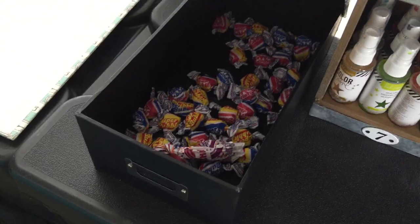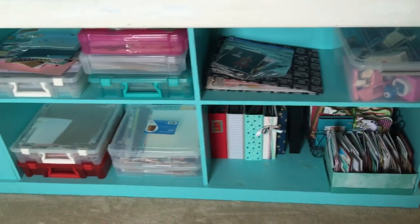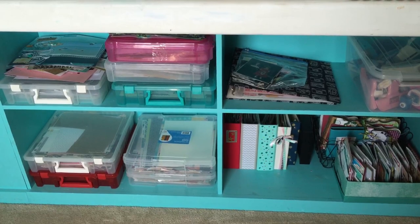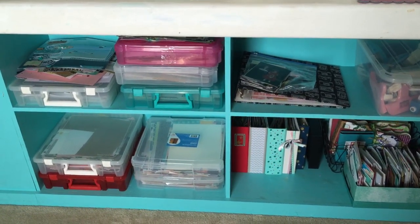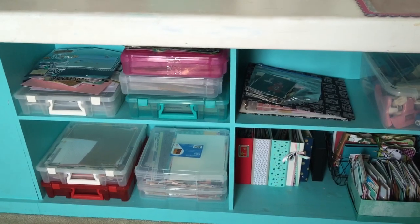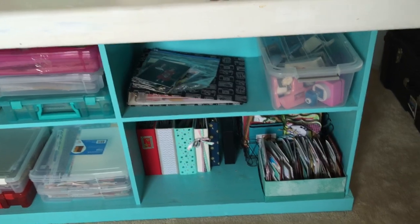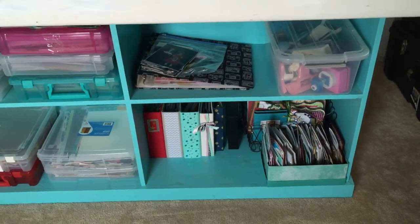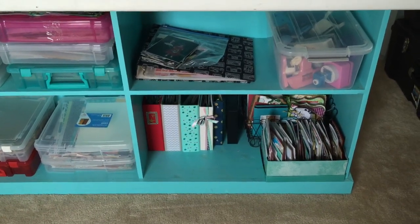This is my ultra terrible booty box. And then I'm going to pan over to my table. On the top left I just have layouts that I need to put in albums, which is getting ridiculous, so I need to get busy with that. On the bottom is scraps, just like paper scraps. And on the top right I have punches, and an album project I'm working on for a friend. And then underneath is like complete mini albums and handmade cards.